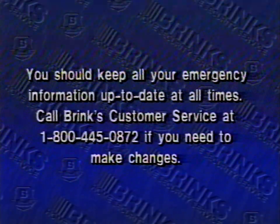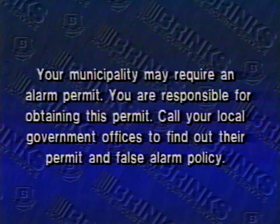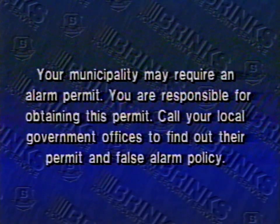We'd like to conclude with just a couple of reminders: you should keep all your emergency information up to date at all times. Call Brinks customer service at 1-800-445-0872 if you need to make changes. Your municipality may require an alarm permit — you're responsible for obtaining this permit. Call your local government offices to find out their permit and false alarm policies.